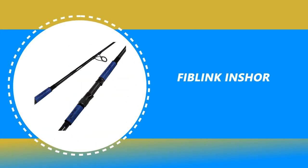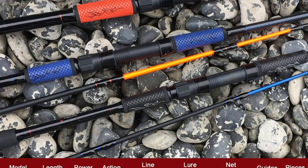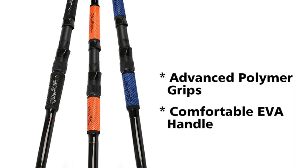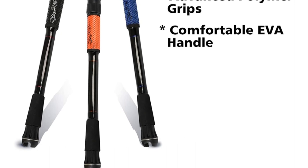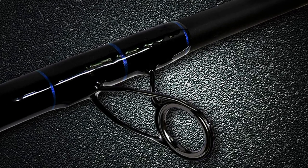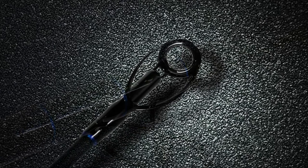Number 1: Fiblink Inshore Fishing Rod. Would you like to make your fishing trips simpler and easier with an advanced inshore fishing rod? The Fiblink Inshore Fishing Rod is made specifically for inshore saltwater fishing. It is constructed with carbon fabric blanks, which give the inshore rod superior power and amazing sensitivity. It is equipped with a premium EVA handle and advanced polymer grips. The durable and exceptionally slip-resistant grip gives you maximum control over your fishing rod in all conditions. The rod features stainless steel guides with ceramic inserts to make it more smooth and durable.